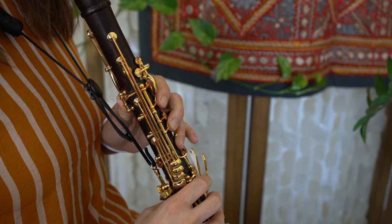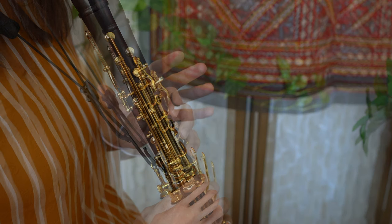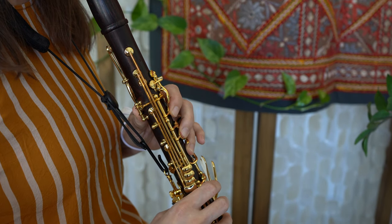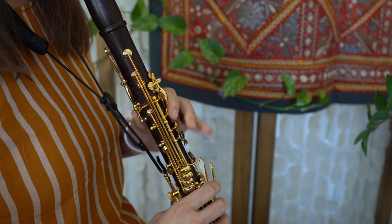Hi, welcome to Clarinet HQ. Do your hands ever look like this when you play? Does your left hand ever do this when you play a thrown A? I've got a cure for you and it involves your pinkies.